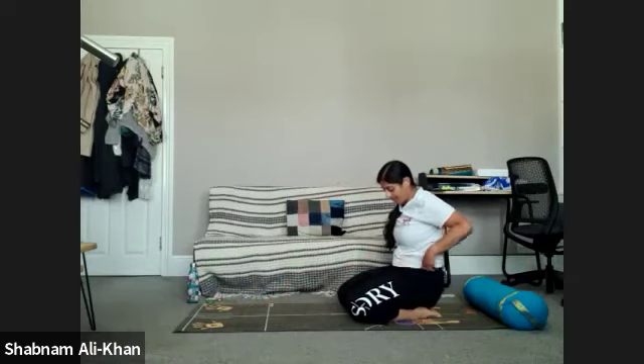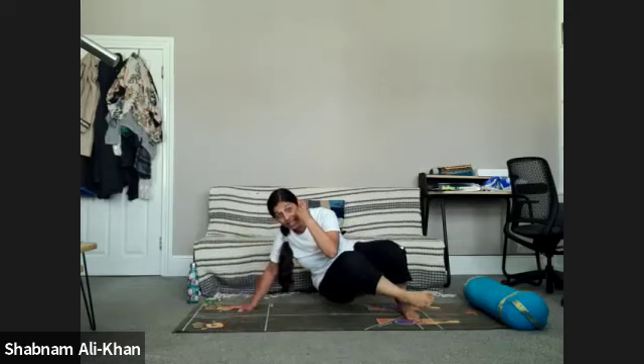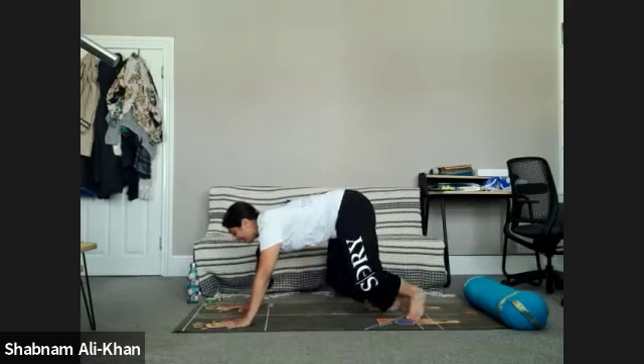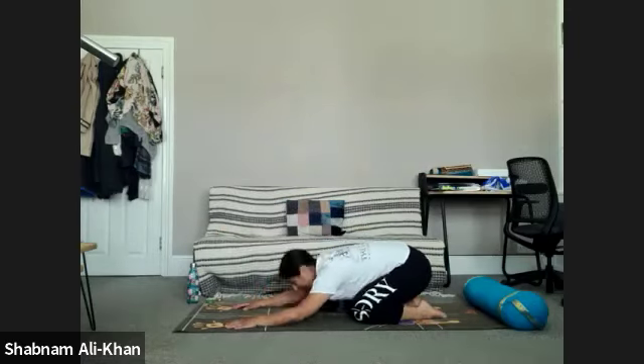Slowly release and bring yourself into child's pose, taking a few breaths here. We're going to do that again if you want — remember you can stay in child's pose. But what we're going to do differently is as you come to the side and bring the elbow to meet the knee, you've got the option of also straightening that bottom leg, then lifting up, going around, and straightening that bottom leg on the other side. Let's take a couple more breaths in child's pose.